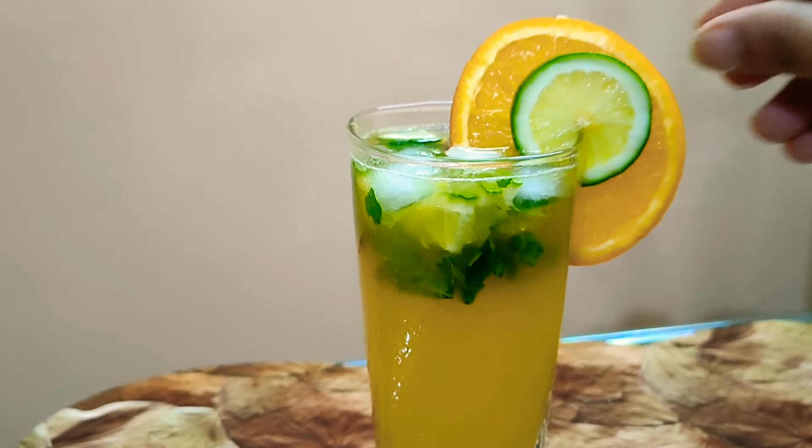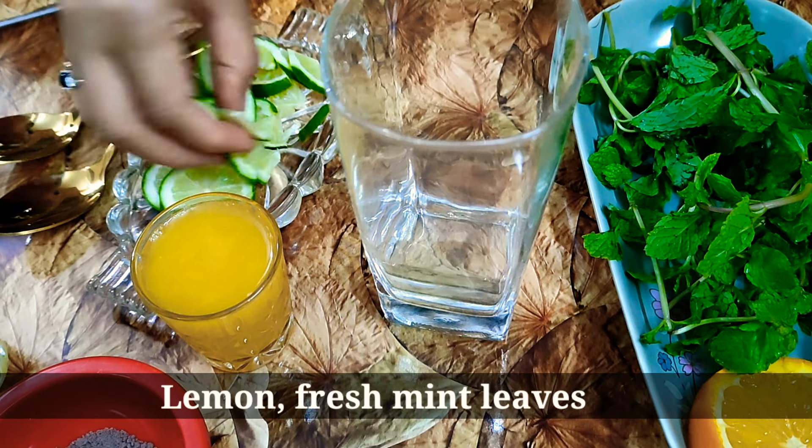This is the Orange Mojito Drinks. This is the drink that I have made.